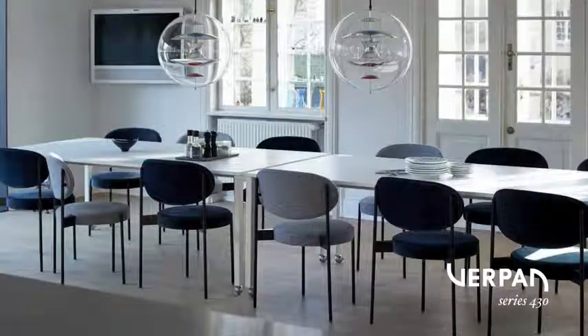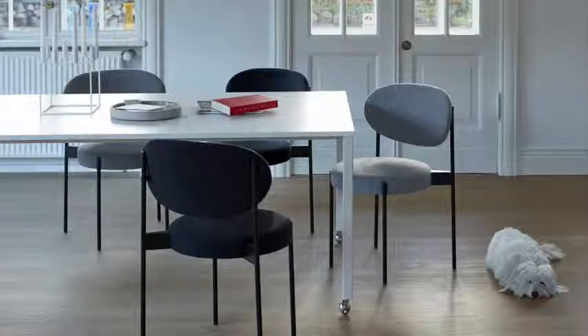The seat back, as you see here, has a slight angle which also gives very nice comfort both when you sit upright in a dining setting, which you will see right here where we have put it around the Panton Move table.